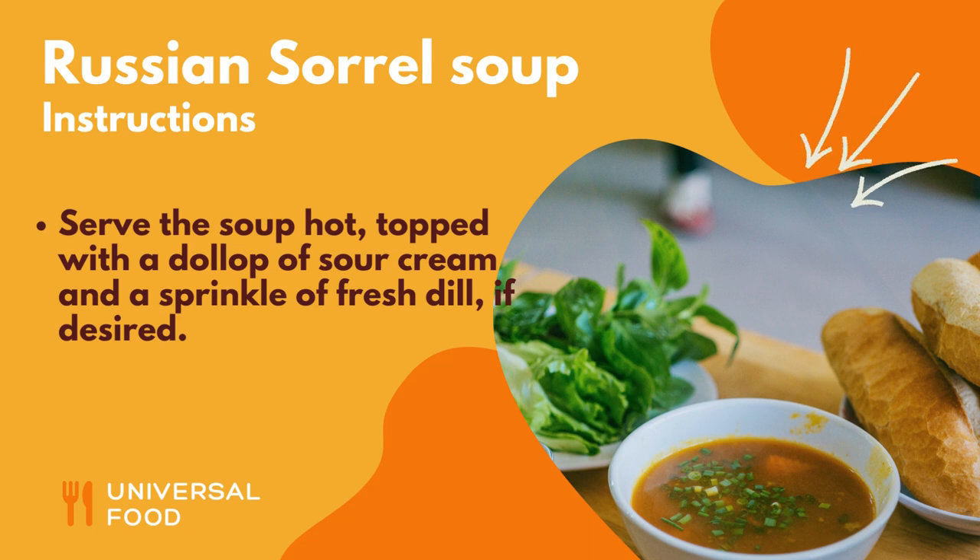Serve the soup hot, topped with a dollop of sour cream and a sprinkle of fresh dill, if desired. Your sorrel soup is now ready to be enjoyed. The tangy, sour flavor of the sorrel combined with the creamy potatoes and rich heavy cream make for a delicious and refreshing soup. Enjoy!